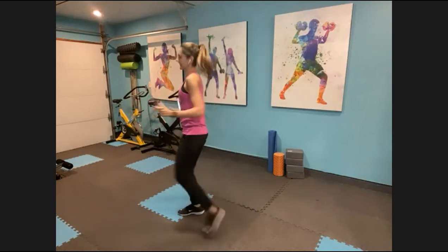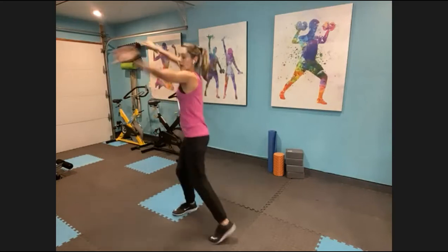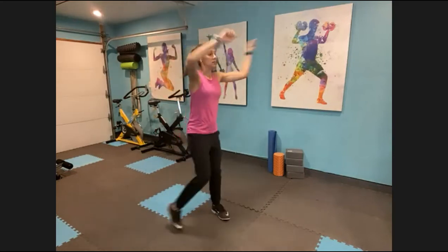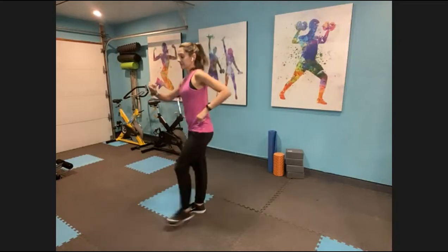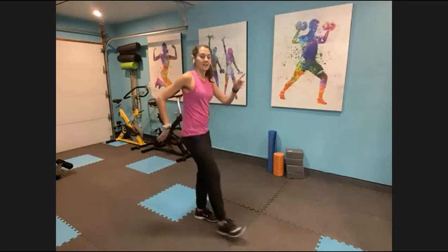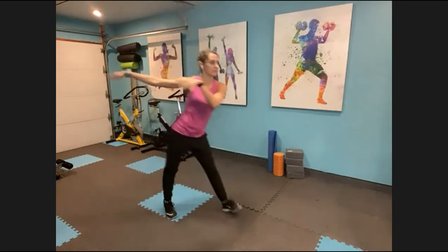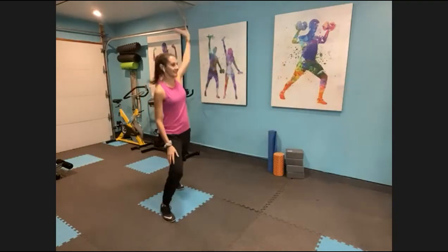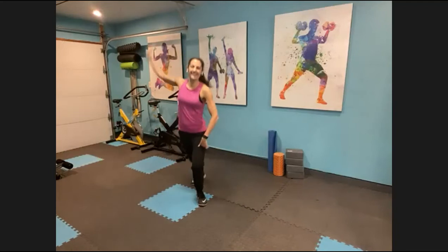Soar heels, bring it up. Other way. I got you on baking. Actual cooking? No. Cut off the smoke — like this week. Fire. We're all safe, it's all fine. Throw it back. To the right, two steps. Throw it back.